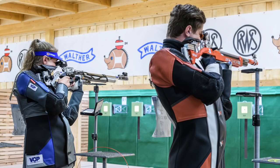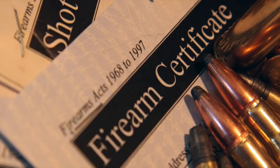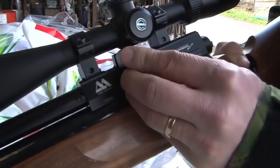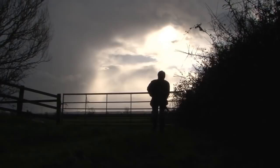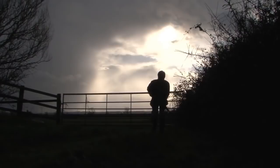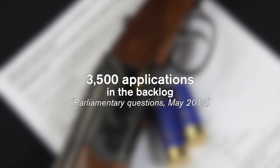Animal rights groups have called for airgun licensing to be imposed in England and Wales, just like it is in Scotland. The RSPCA backed an online petition that describes airguns as deadly weapons and says a lack of legislation is to blame for the use of airguns to injure non-target animals — something that is already an offence. Airgun licensing came into effect in Scotland at the start of this year, but owing to delays in processing applications, thousands of shooters are still waiting for their certificate to arrive.